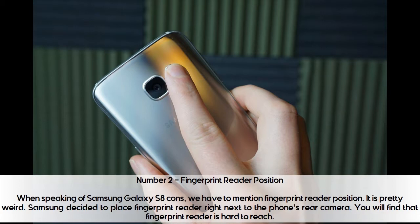Number 2: Fingerprint reader position. When speaking of Samsung Galaxy S8 cons, we have to mention the fingerprint reader position. It is pretty weird — Samsung decided to place the fingerprint reader right next to the phone's rear camera.